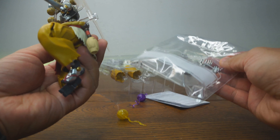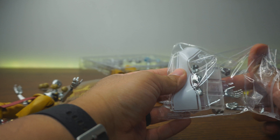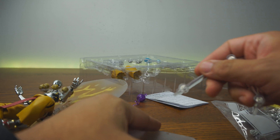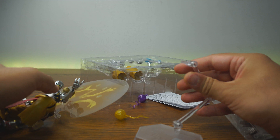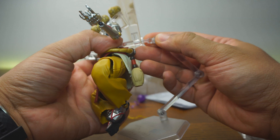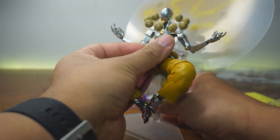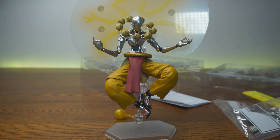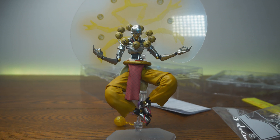He does have a stand, which we should put on since it pretty much completes him. In order to get him to float in the air, you do need the stand — in this case, it is a necessity. So with the stand on, you can get Zenyatta floating in the air looking really, really cool.